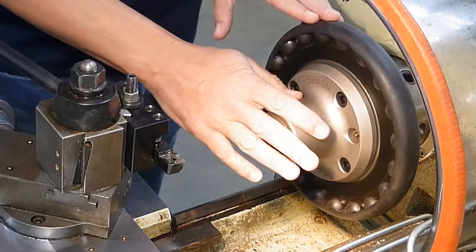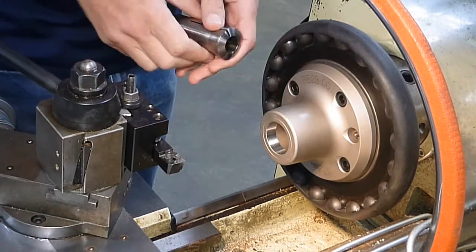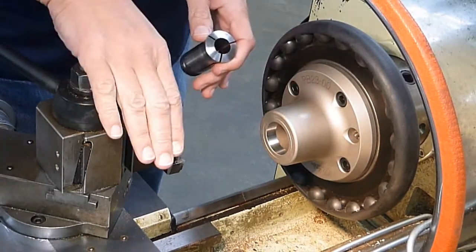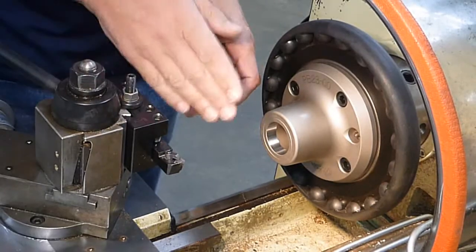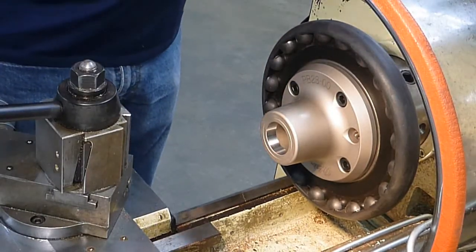Today we're going to go ahead and install the collet inside the collet chuck. The first thing you want to do is make sure there's no cutting edges over here so you don't cut yourself. Make sure you remove any cutting tools — remove that.